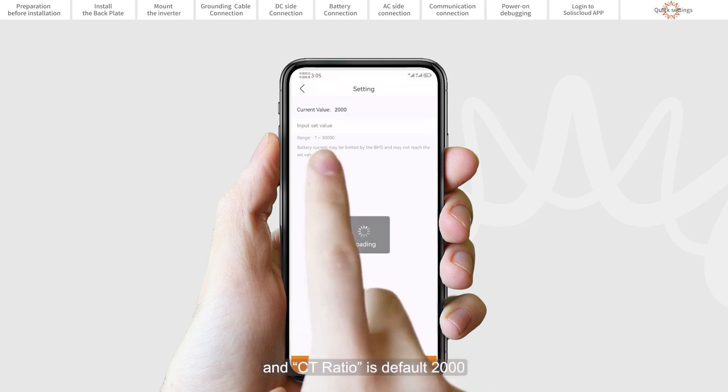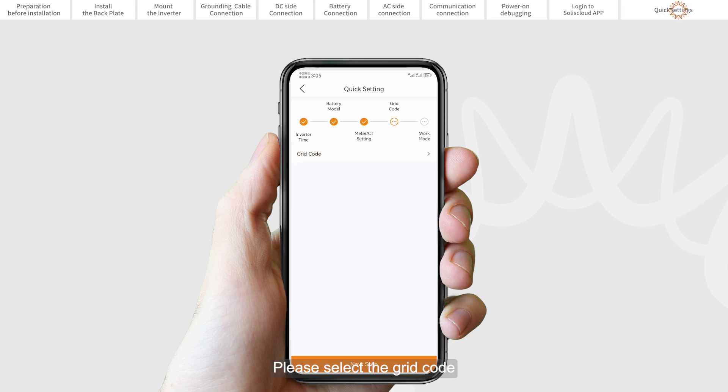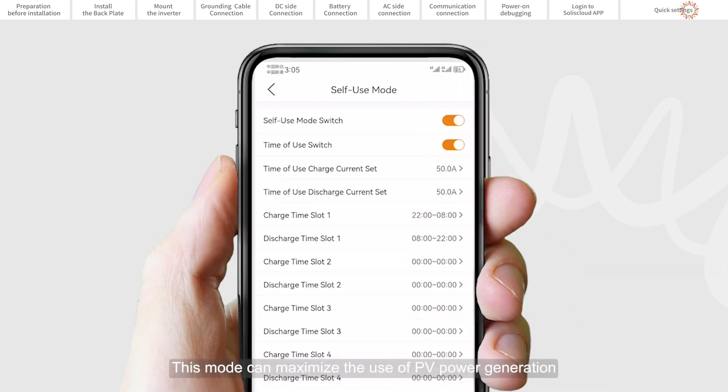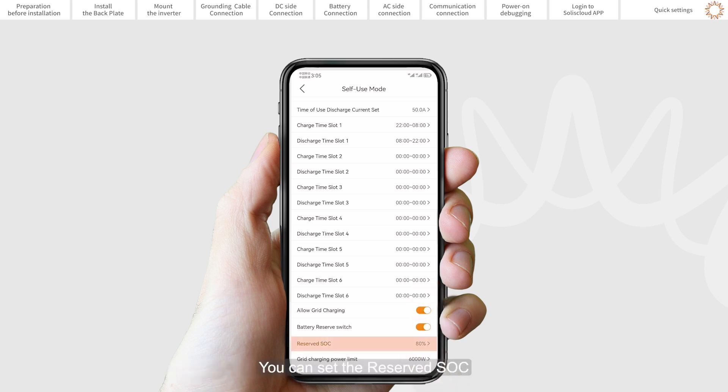CT is used by default and the CT ratio defaults at 2000 to 1. Set the grid code according to the local country standard. Set the work mode — we recommend setting to Self-Use Mode, which maximizes the use of PV power generation for household electricity or stores it in the batteries for later use. If needed, manually control battery charging and discharging with respect to time using the Time of Use switch and set points as required. Allow grid charging is recommended to be turned on. Backup Mode can be opened in Self-Use or Feed-In Priority mode. If grid power is lost, the battery will have the reserved SOC at minimum to carry the backup load through the outage.